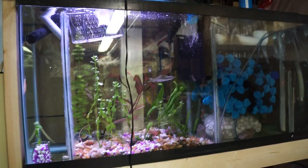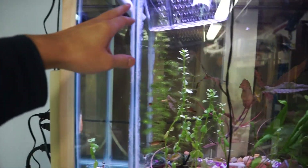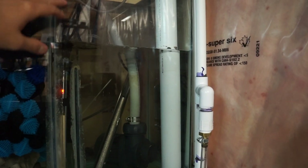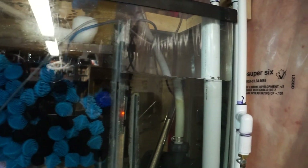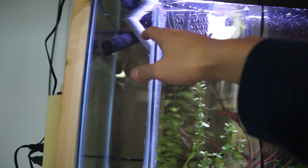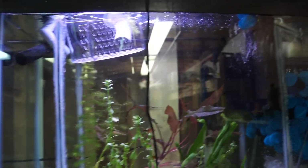If I were to build this sump again, what I would change is making the first two baffles shorter. The reason is that when the pump fails, water from the main tank drains down here and currently makes it really, really full, which is a bit concerning. Having this overflow drain system means it won't be a problem, but it never hurts to have more safety margin. I'd make them maybe two inches shorter just to bring everything down a bit.